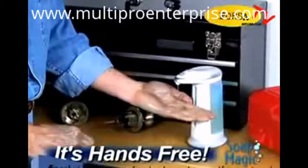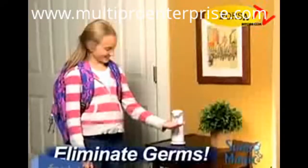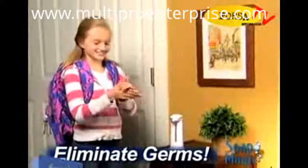Now you can clean up those grimy hands in the workshop without touching a thing, or fill Soap Magic with hand sanitizer to turn your home into a germ-free zone.